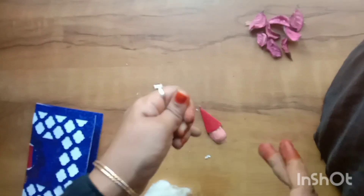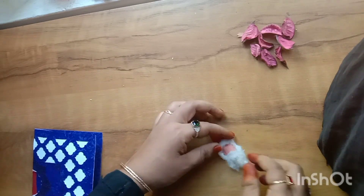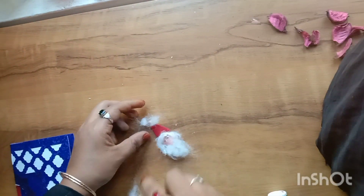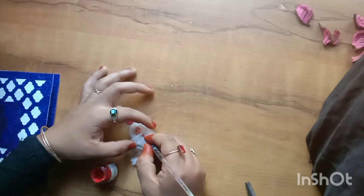We put it on Christmas, on the top. We are going to paint the two colors.